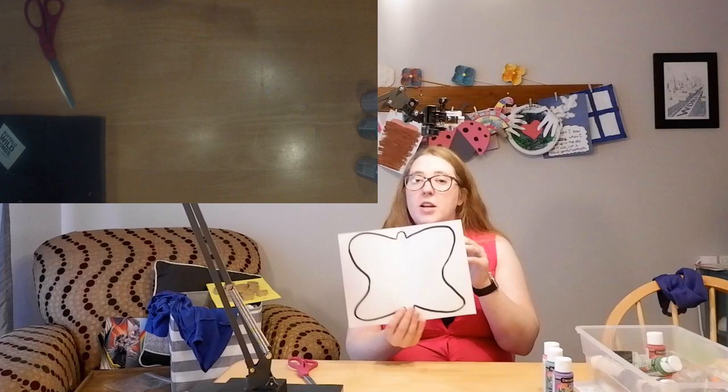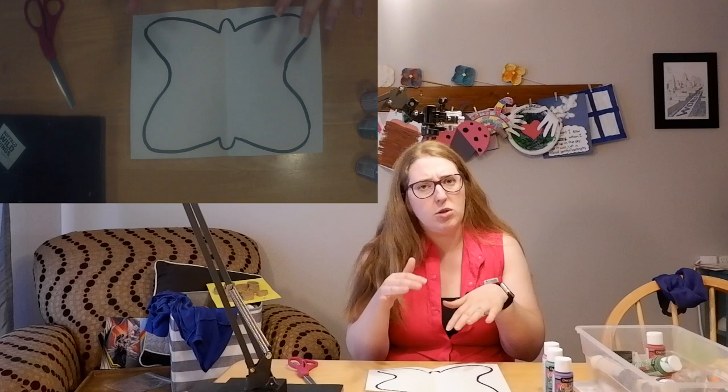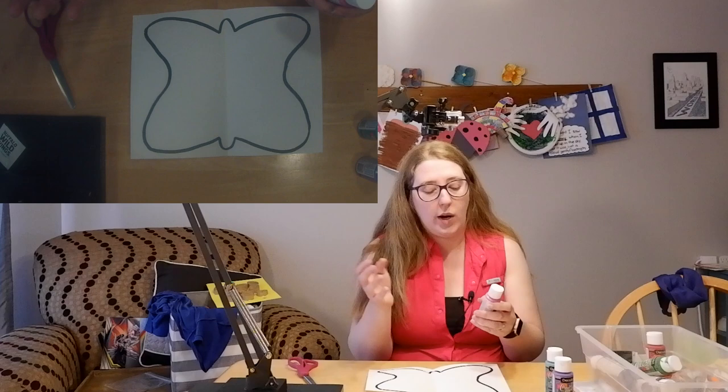Once your butterfly picture is folded in half, take some paint — you can choose a bunch of colors. I'm just going to do three colors. I wouldn't go too much more than that because the colors just kind of get mixed funny and won't look quite as good.